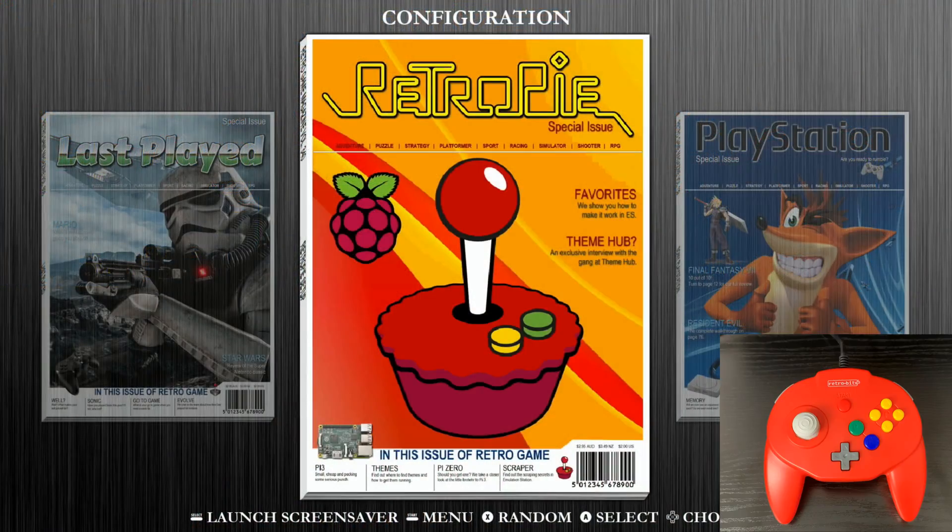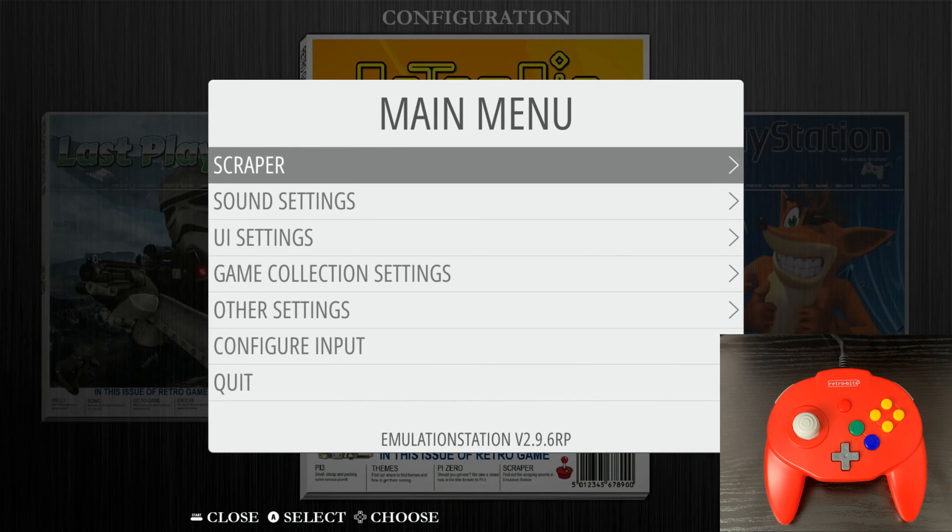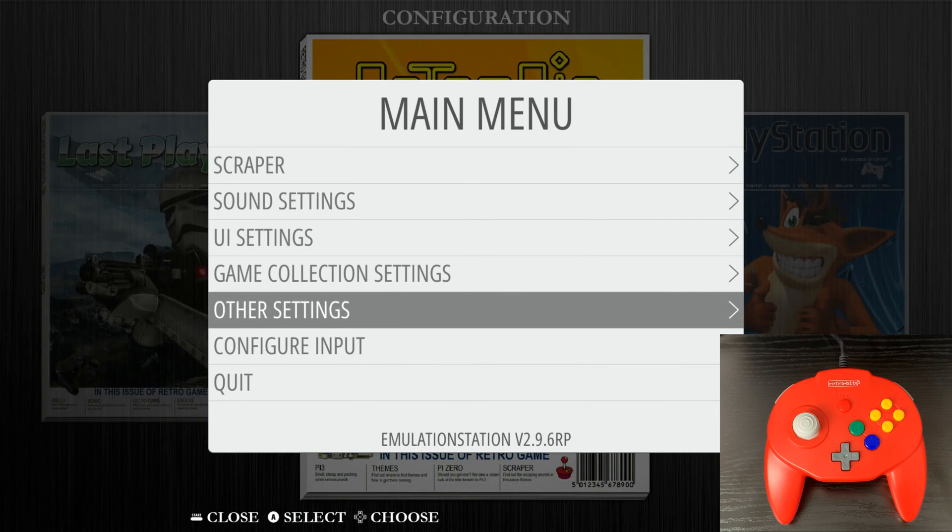Let's get started. In order to set up our RetroBit Tribute 64 GamePad Controller with RetroPie, we first need to have either a keyboard or a GamePad Controller that's already been set up with our system on hand. The first thing we're going to do is jump into the main menu — hit Start on your regular GamePad Controller that has already been configured with RetroPie.